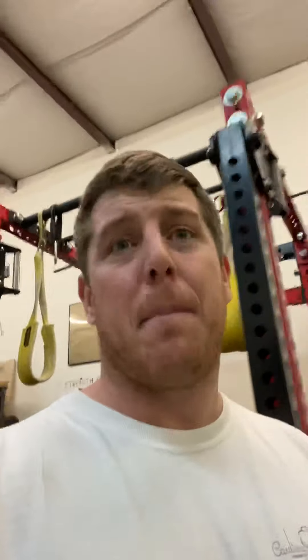If you're going to buy hanging ab straps, why not get the Spud Inc ones? You cannot beat them — they're going to last forever. If you're going to buy ab straps, get the Spud Inc ones. Just do it.